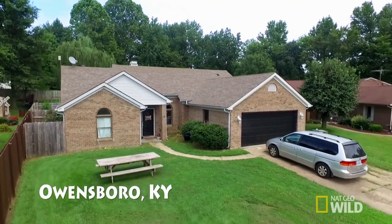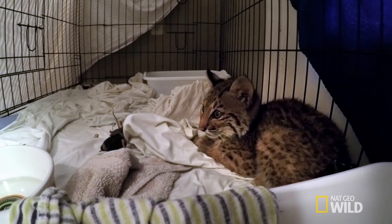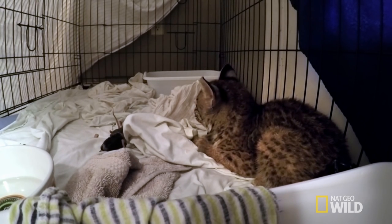Four weeks older and double his original weight, bobcat Marley is now healthy enough for a quick but important step in his rehabilitation.